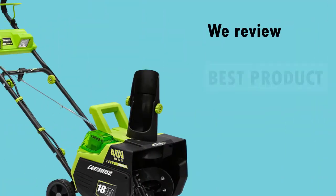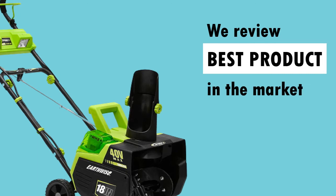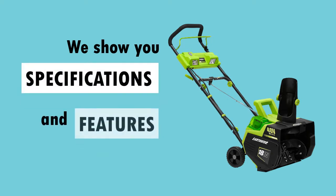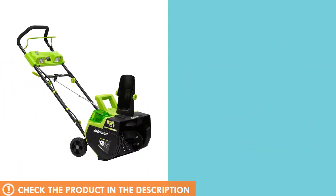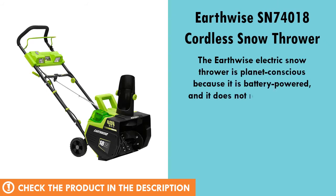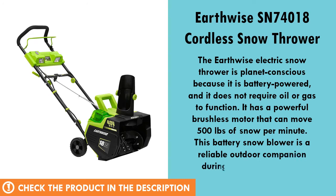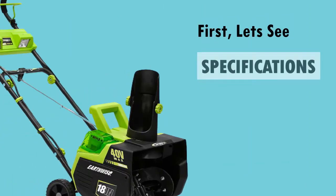In this video, we review one of the best products available in the market today. We will show you the specifications and key features of the product. First, let's see the specs of the product.